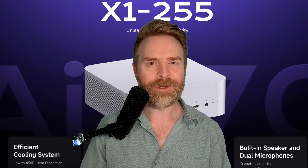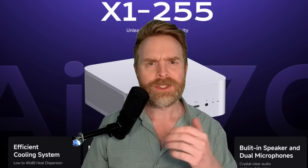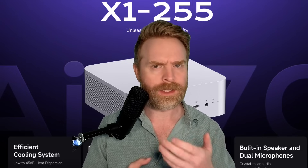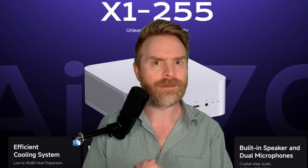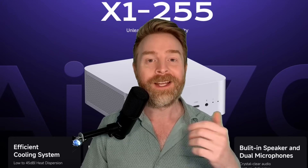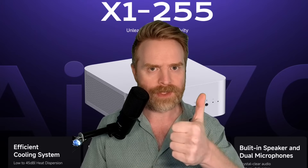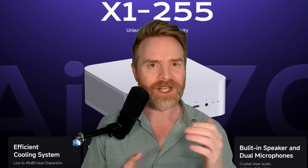That is all I've got for you in this one — straight to the point, all stuff and no fluff. Shoutouts to MinisForum for providing the AIX1 255 for a fair and honest review. Let me know what you think about the AIX1 255 in the comments below. If you liked this video, leave a like. Hit that subscribe button and check out my other videos.